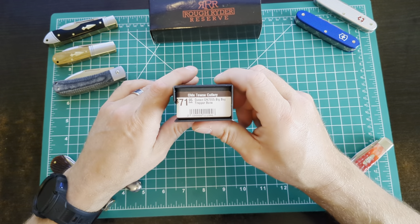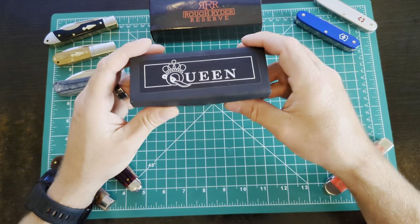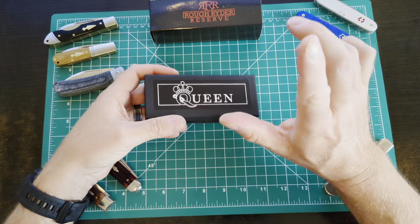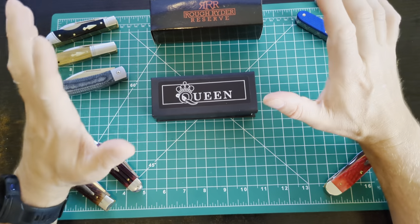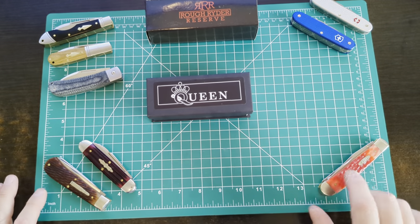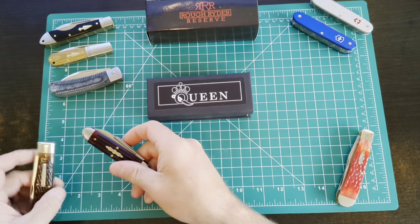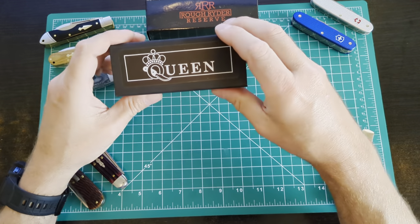So I picked up the Queen Big Boy Trapper in red bone — only 72 bucks. Now the Queen name is not the old Queen that was US-made. The brand has been bought out and I'm told it's made by Rough Rider, and it's made in China. I don't have a problem with that. Rough Rider makes fantastic value knives. I like this particular Case that's US-made — not a lot of Cases, but this one's an excellent example. I like my Victorinox, and I've got two different GECs — Great Eastern Cutleries — and my Rough Riders. So let's take a look and see how it compares.